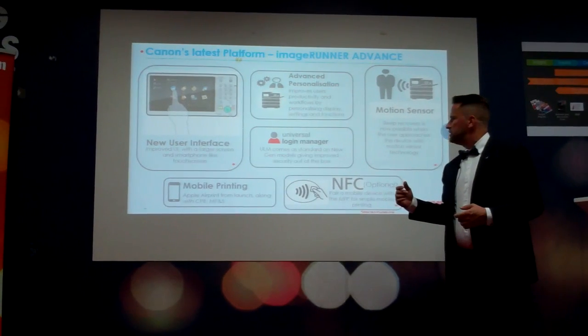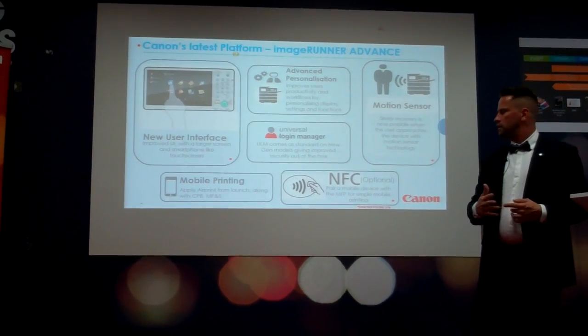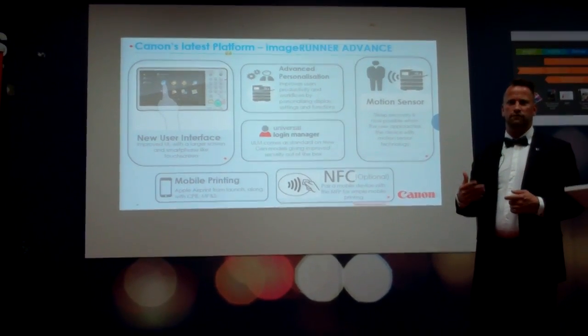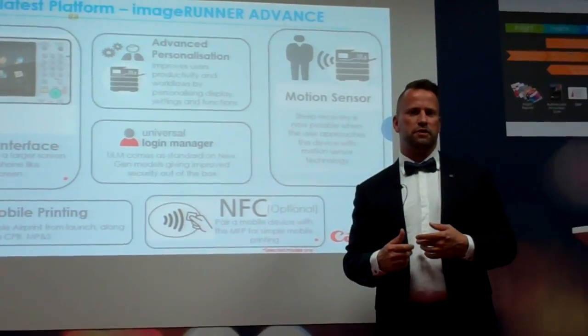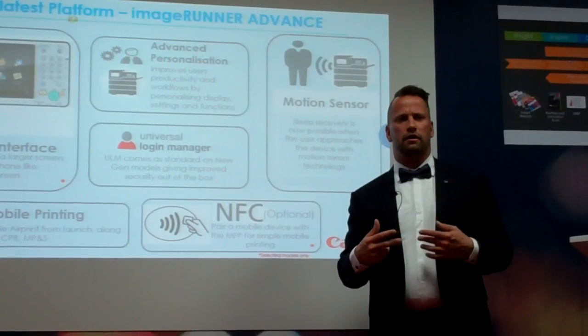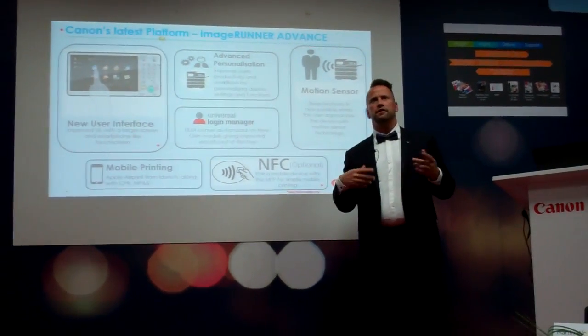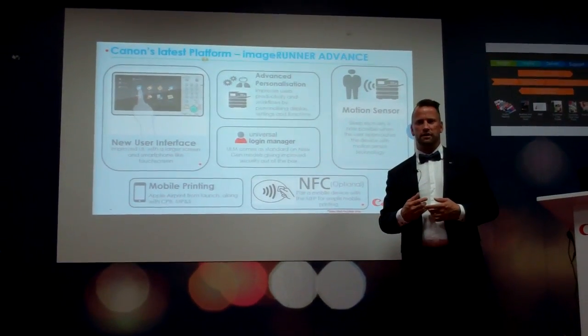There is also NFC — near field communication. With whatever mobile device you have, if it has NFC, you can print straight from your device to the machine. These are all features designed to reduce time waste and make efficiency bigger.